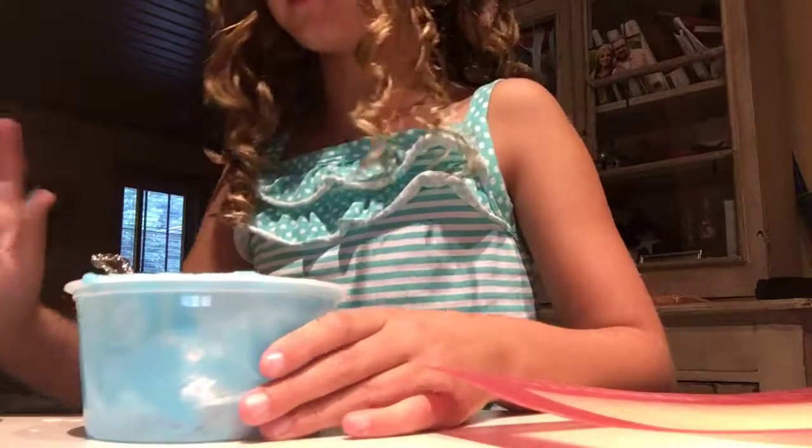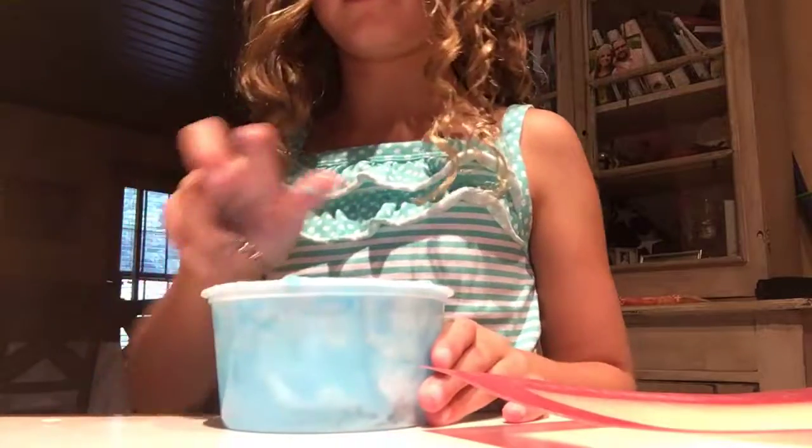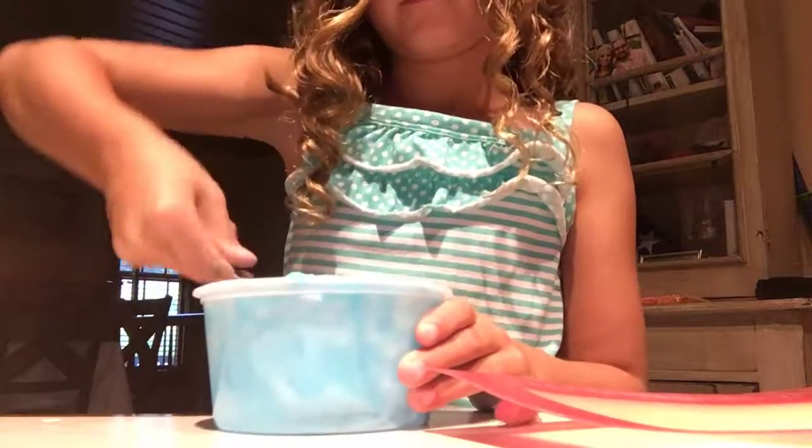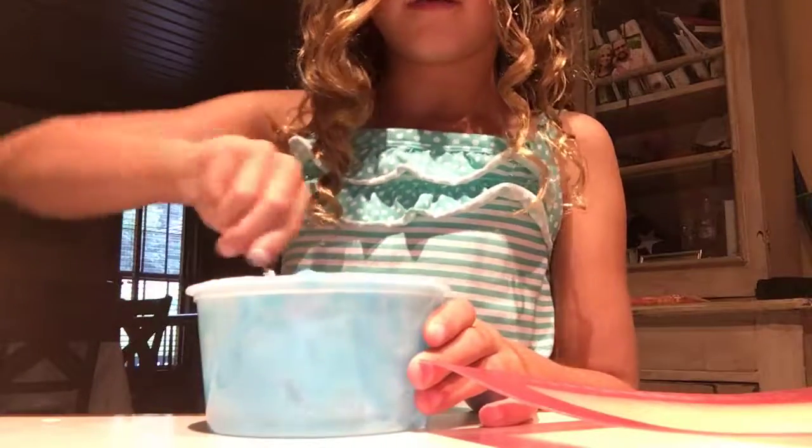Okay, I need more. I need all of them. No, Henry. Henry, quit it. I don't know what that is. It's not as stretchy as other slimes. I need to start mixing with my hands.